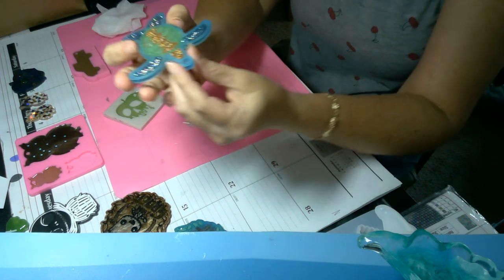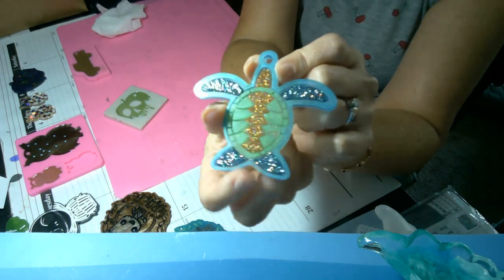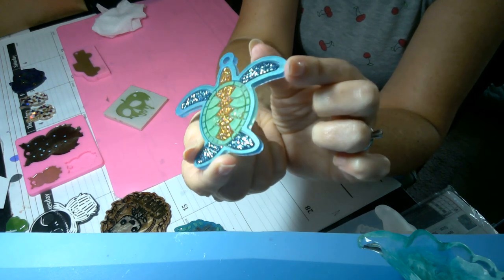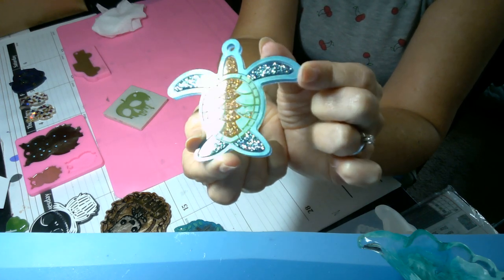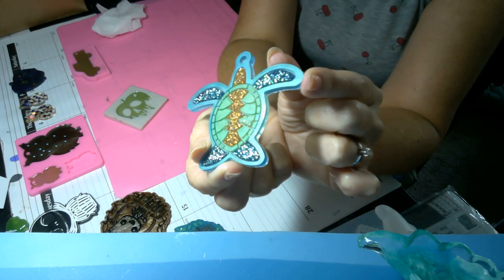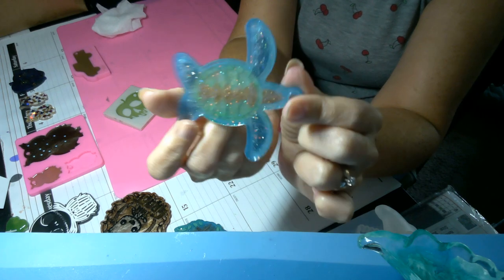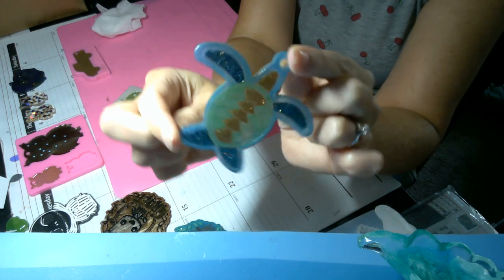I wanted to show a couple of pieces — this awesome little sea turtle. I love how he turned out. I made a little mistake there but he's for me, so I love how it turned out, really pretty. I mixed glitter and mica on this piece so you have the extra colors, and I poured clear so it would show through the back.